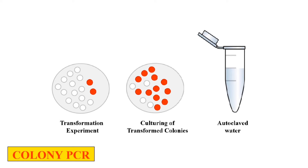Here is the autoclaved water in the PCR tube. We just pick a single colony from the bacterial plate and add it into the autoclaved water — that's why it is called Colony PCR. Now, as we have inoculated the bacterial colony in the autoclaved water, we denature it for 5 minutes at 94°C. As a result of denaturation, the DNA will come out into the autoclaved water.